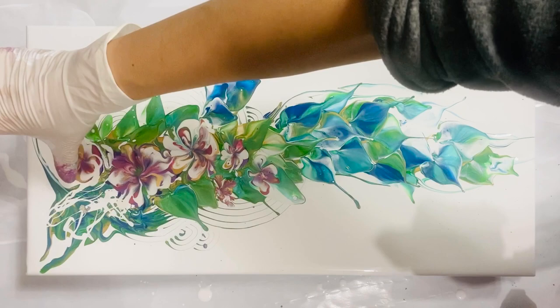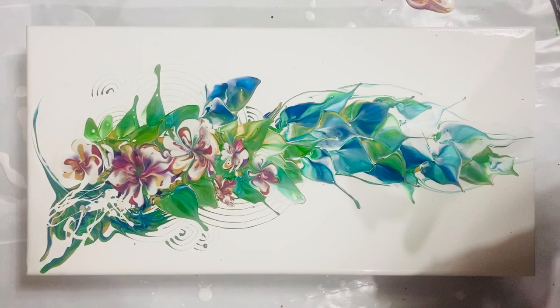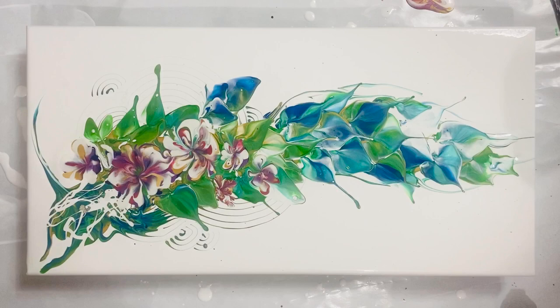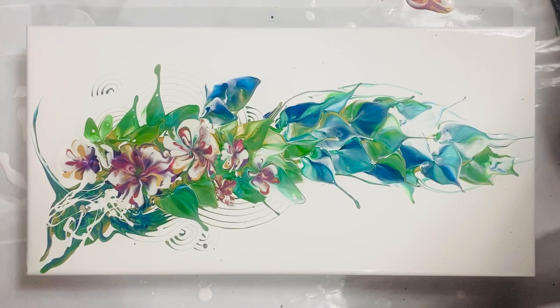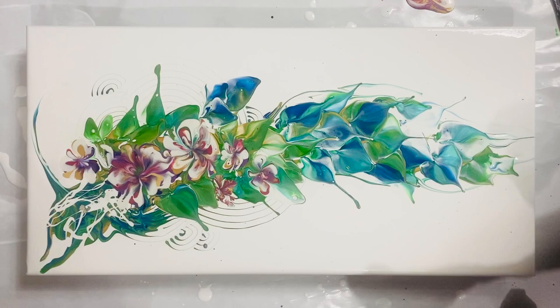My usual manner is to draw the petals in first and then work on the center, because a good center is essential for a flower. It determines its direction and it also makes it look like a flower. That one doesn't seem to be cooperating, that's why I keep fussing and fussing with it.